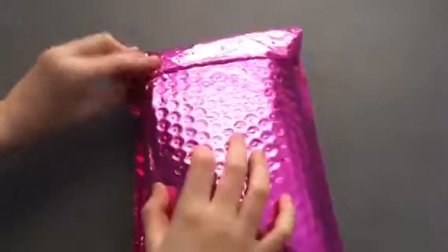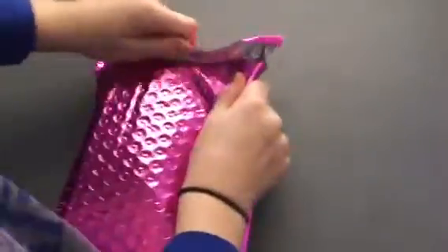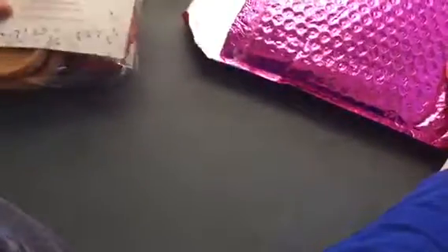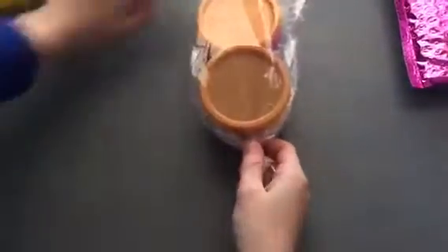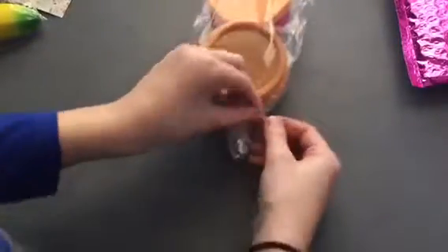Okay guys, here we go! I cannot wait. She took a lot of care with this packaging. She said it also came with extras. Okay, so here are the slimes! I'm gonna put all this aside and open up the slimes first.